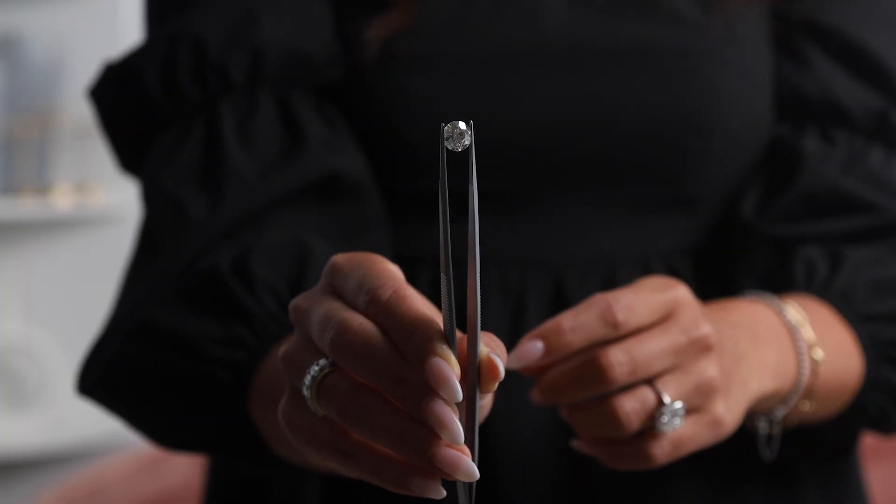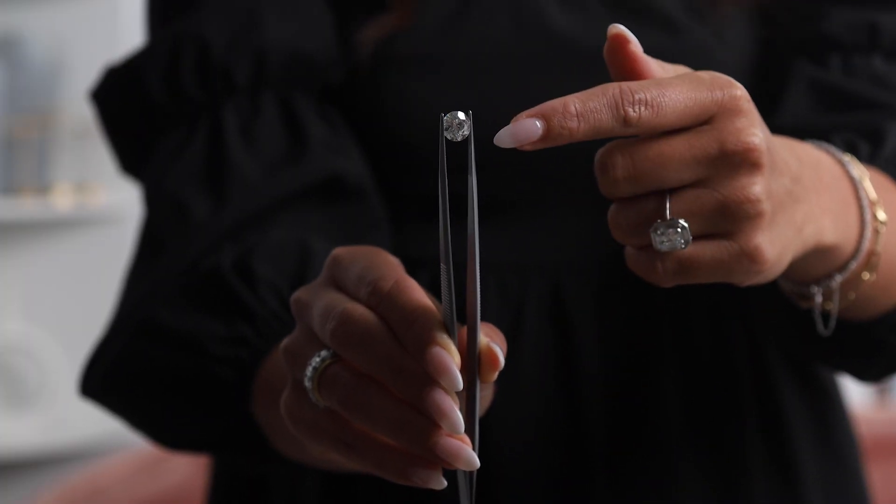Another reason people love antique cut diamonds is that you have a little more flexibility when it comes to color, and they're less standardized, so sometimes you can get better value. You can go a lot lower in color grade, but antique cut diamonds face up a lot whiter than their modern counterparts — typically about two color grades brighter — so you can get more bang for your buck.